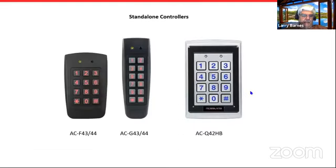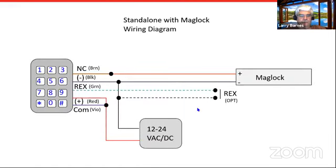Here are some examples: the first is the F series, single gang box size; the G in the middle is the mullion; and the Q 41 and 42 look essentially identical except the 41 would not have the black bezel around it — that's actually the antenna for the prox card reader in that model.